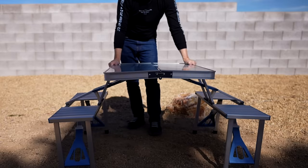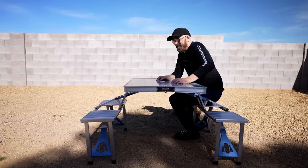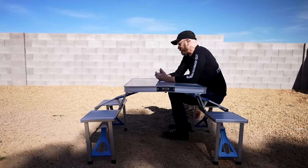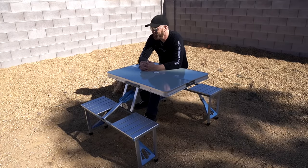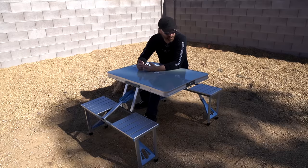I think I'm ready to try this out. Hopefully it doesn't collapse. Hey, it's holding me! It's not the most stable picnic table ever, but it's better than no picnic table, I guess. It's a little wobbly — I wouldn't get too crazy with it, but if you're camping it certainly would be serviceable.